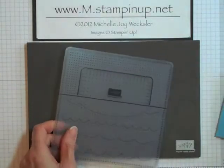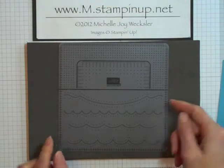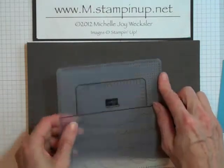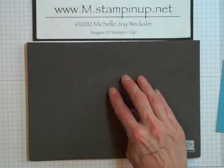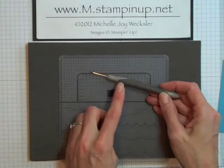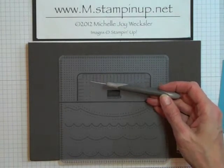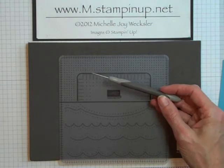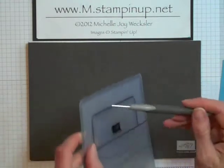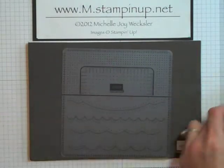Next we're going to bring in this template from the Essentials Paper Piercing Pack — we're going to be using this grid here at the top. And you're also going to need a Stampin' Pierce Mat or some other soft foamy surface to do your paper piercing on. You're also going to need a tool to do your paper piercing with — this is Stampin' Up's Paper Piercing Tool. If you don't have this tool, you could use a pushpin, a thumbtack, or maybe even a needle or sewing pin. Anything that can fit through the holes of these templates and pierce through cardstock or Designer Series Paper.